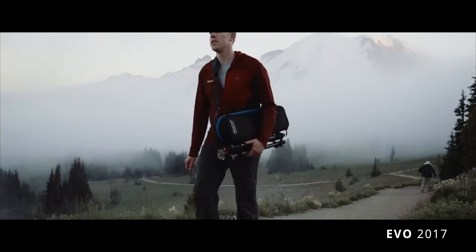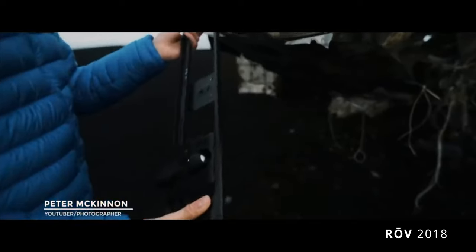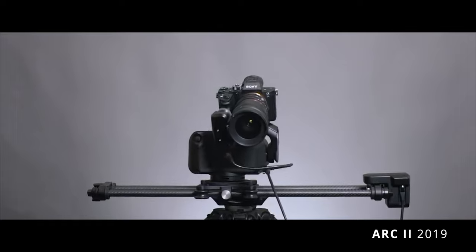Hey guys, I'm Kyle with Rhino. We've been making sliders for almost a decade now, and over the years our customers have asked us for two things: longer, more expandable rails, and higher load capacities.